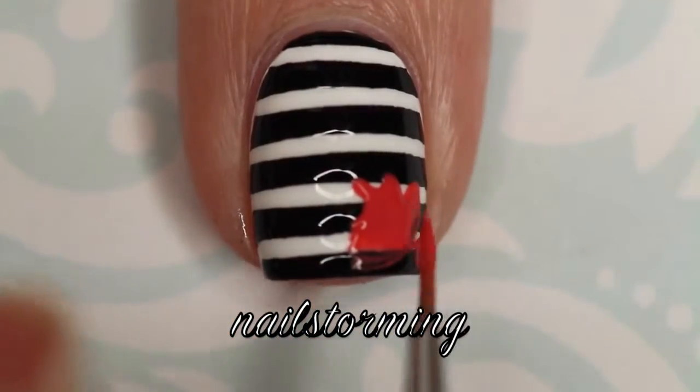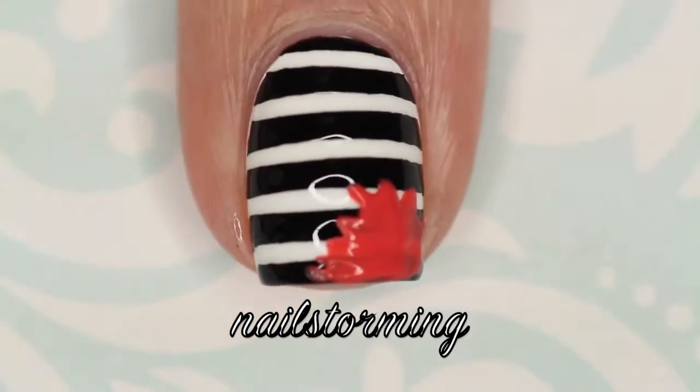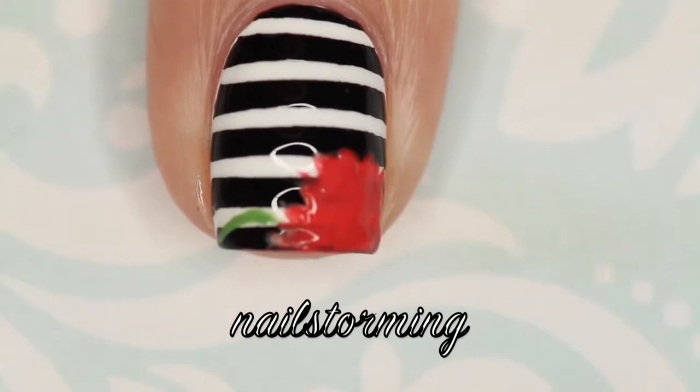I'm just freehanding a kind of abstract shape to start. I like to put the roses in the corners because I find it gives me a really good guide for the bottom of the shape and also for the sides.